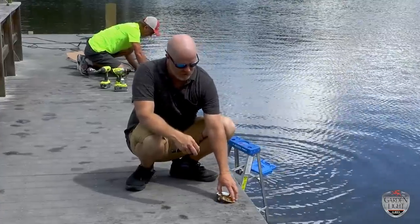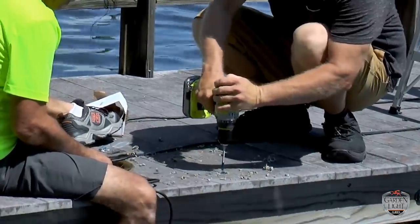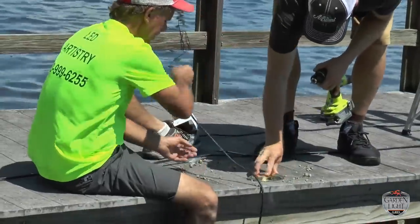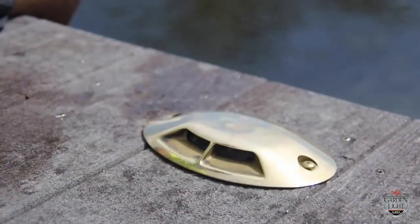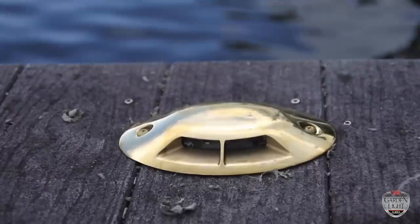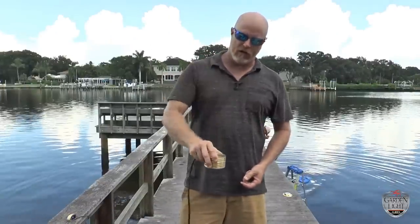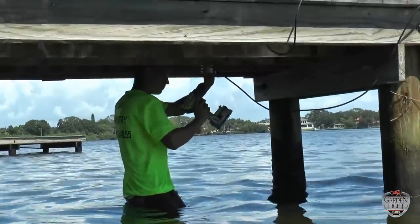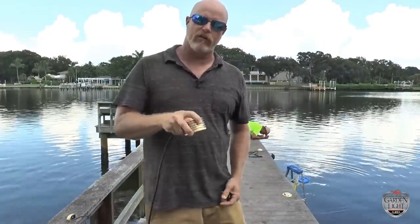Our X lights basically have a cover. What we do is we drill a hole in the deck, the wire goes through the bottom, and then we mount this to the deck with stainless steel screws. Always use a stainless steel screw — it doesn't matter where you are, make sure you use a stainless steel screw, it's going to last forever. These lights basically get mounted under the dock facing straight down with a nice long stainless steel screw to keep those onto the dock.